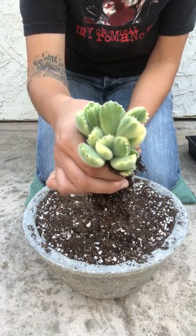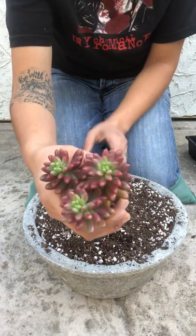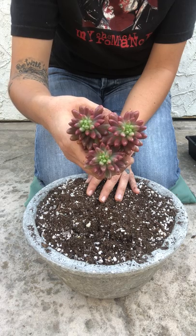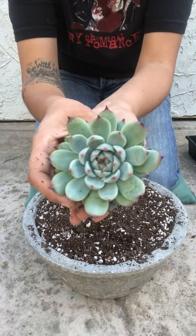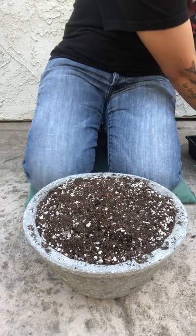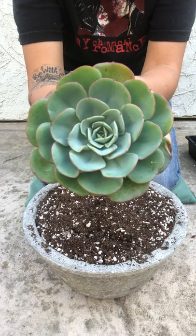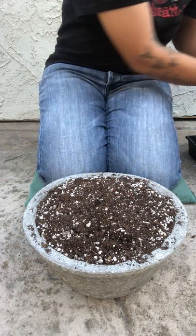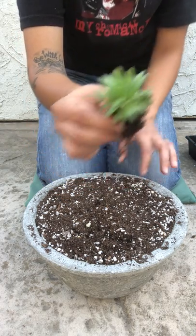I'll also be using sedum aurora — this is a cluster of three, look how beautiful the color is. I also have Echeveria Colorado with pink tips, very beautiful, one of my favorites. And Echeveria Atlantis — I just love dense rosettes like these. As fillers, I'll be using small Sempervivum.